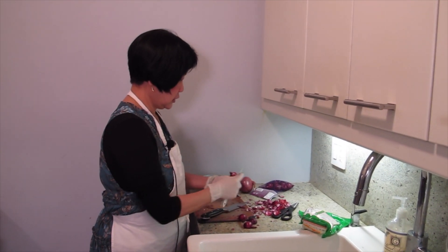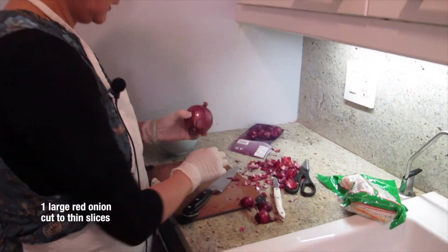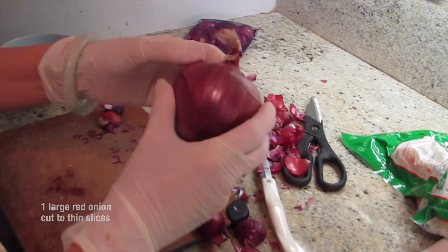What are we cooking today, Joyce? I'm making a pork chop with an onion balsamic reduction sauce.